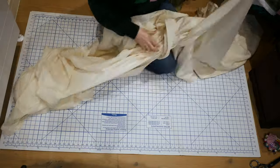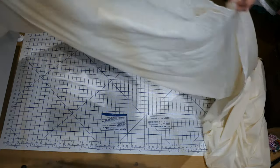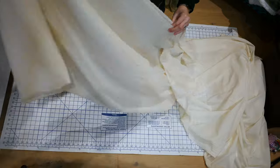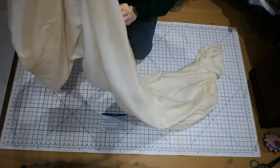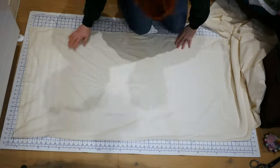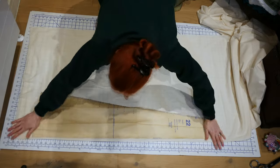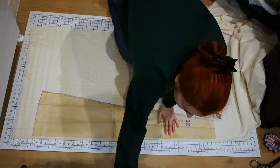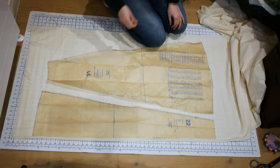I usually use Butterick 5970. Comparing the two, I found Butterick 6537 to be very similar but without a train, and it has more added to the back for pleats, which I usually add to the Butterick 5970 pattern anyway. I laid out my doubled lawn interlining fabric — it's very thin but will pair nicely with the thicker wool. I lay my front piece along the fold and the side piece next to it. Because there's no train, the side front and side back are both the same piece.